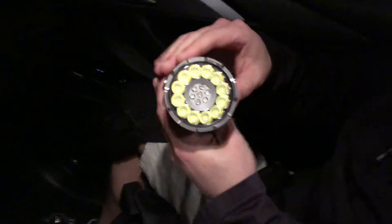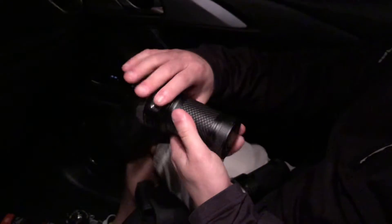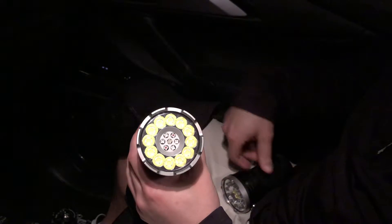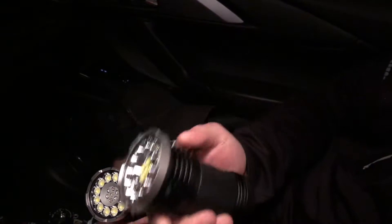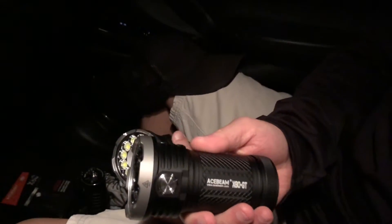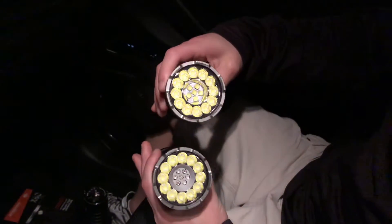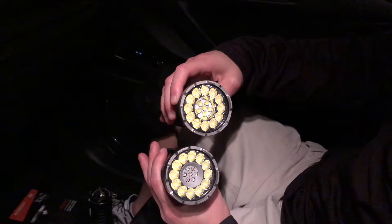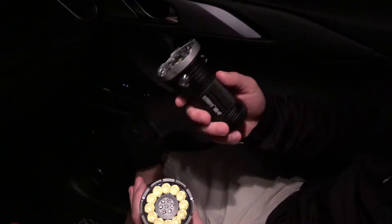Here, just to show you guys — you've seen this light before — this is the original X80 Ace Beam, rated at 25,000 lumens max. You can tell by the LEDs this is still the original version; this is actually my little brother's light. The light has been updated to an X80 GT now, and you can see the difference in the heads, particularly in the center with the way the LEDs are set up, the size of the LEDs, and the number of LEDs.